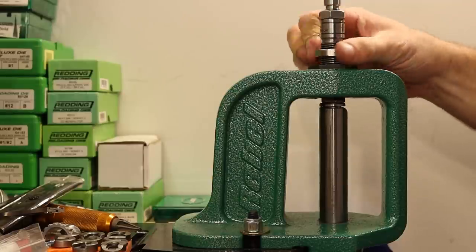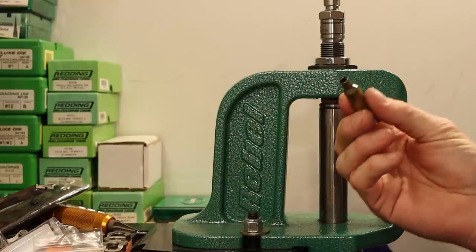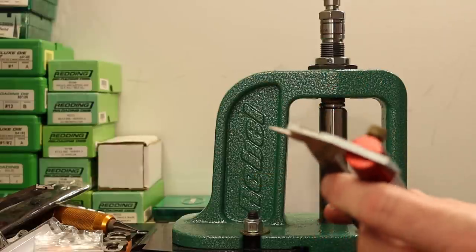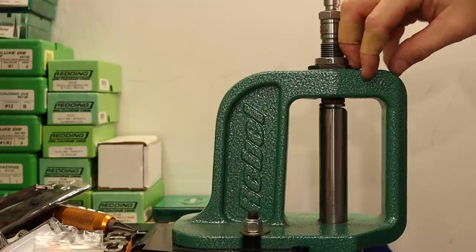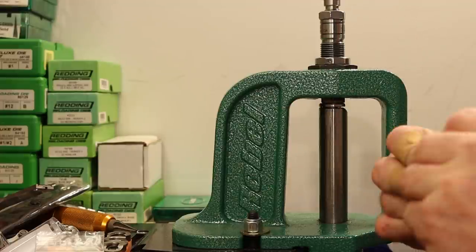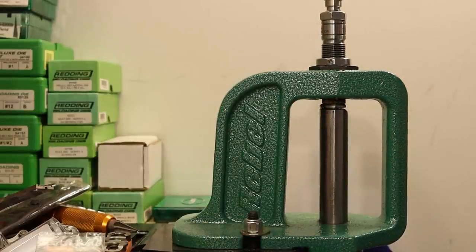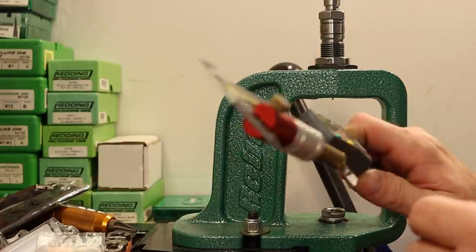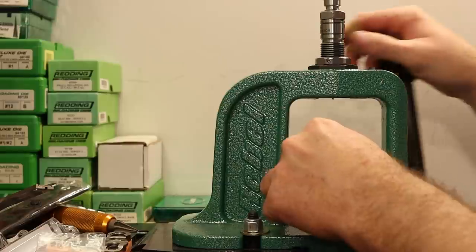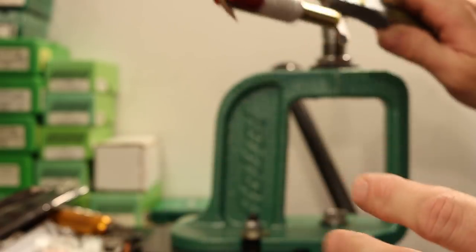This brass has been cleaned and annealed, so we're ready for sizing. I've got the die pretty lightly touching the shell holder. I do not need to bump the shoulder on this brass — most of it was fired in my Thompson Center Compass and already fits in the AR-10. I'm going to keep an eye on the headspace number, but I don't want it to shrink. I need the die down low enough to make sure the bushing is fully on the neck. I actually bumped that one 3 thousandths, so I'll back the die out just a little — they're coming out about zero now.